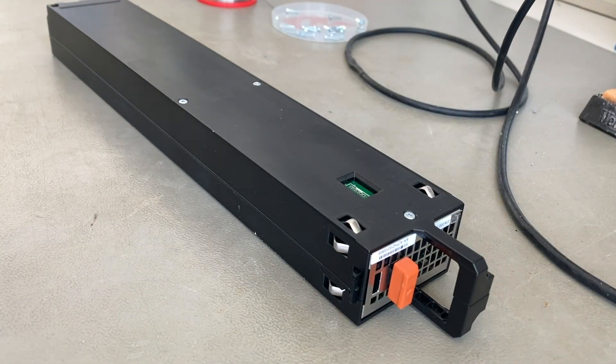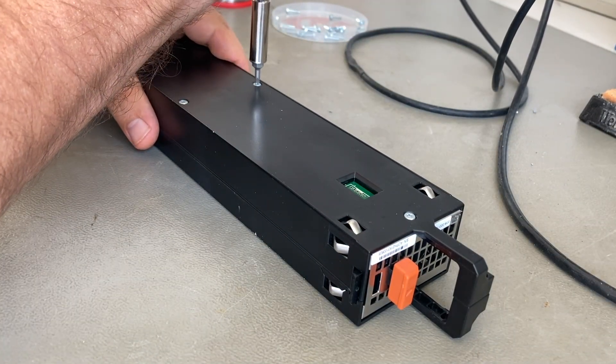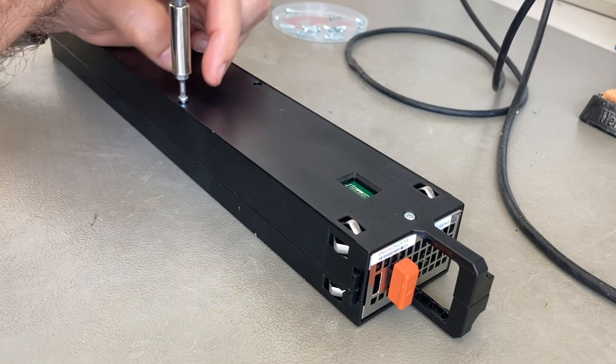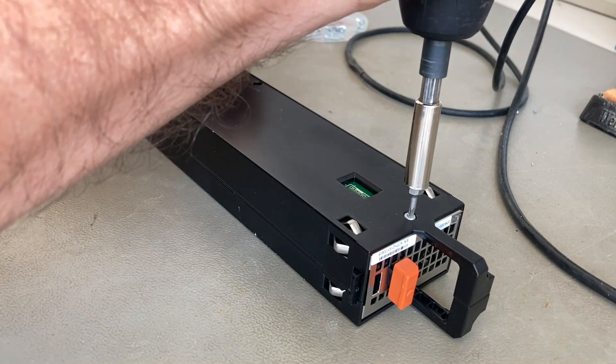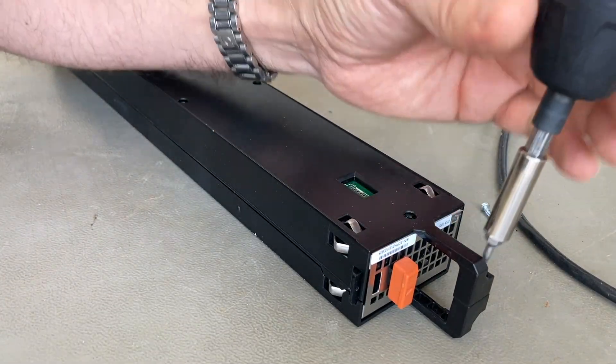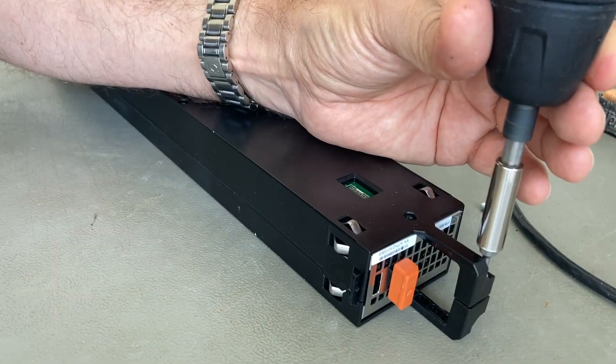Hi there! Today I'm repairing a battery from an EMC storage controller. Well, repair — it needs new battery cells and I'll show you how I solder them in and out, because it's a little bit tricky.